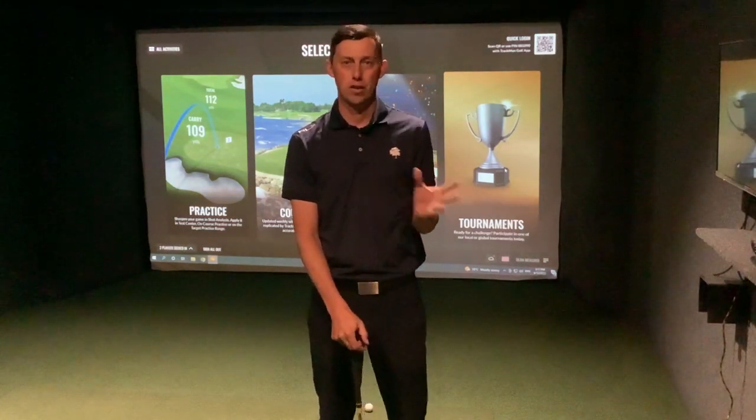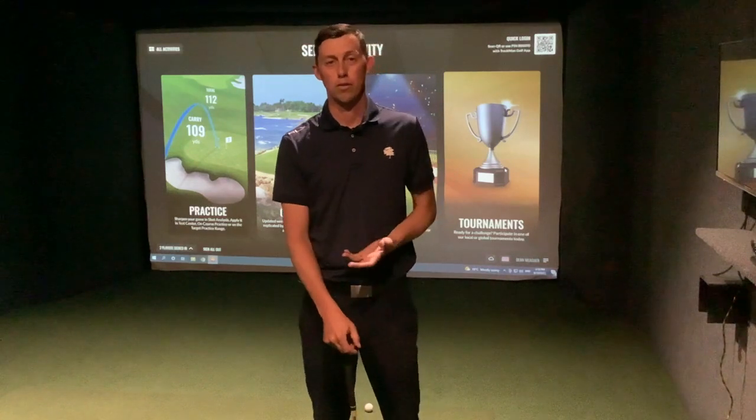Hello and welcome to Coach's Corner. My name is Dean Ma. Today I'm going to talk to you about target-based pressure practice — a very important part of your practice routine that will help you to play your best on the golf course.